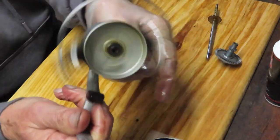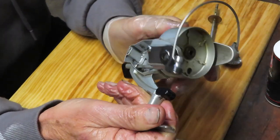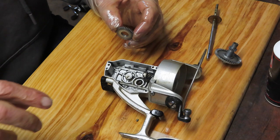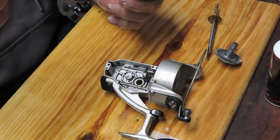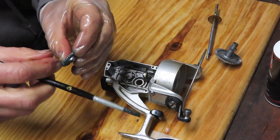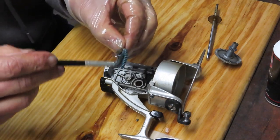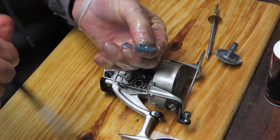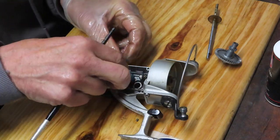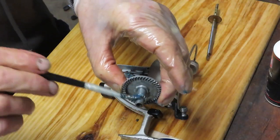I'm using my ratchet now to tighten that down, and before I go any further I want to spin it and make sure it's spinning easily. If you didn't get the ratchet seated right, you can have some tightness — and if you didn't give it a test, the next thing you know you've got the whole reel assembled and realize something is a mess. Don't be afraid to take a little test. This is the oscillation gear — make sure you get grease behind it, in the teeth, and on the face of it. The bottom rides on the back of the case and the teeth intersect with the teeth on the back of the main gear.